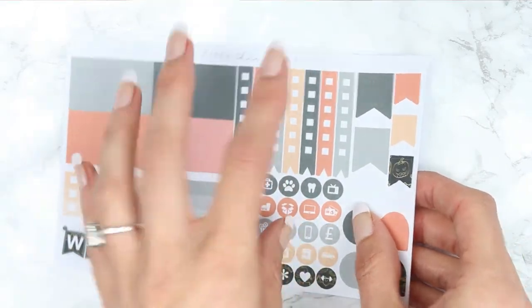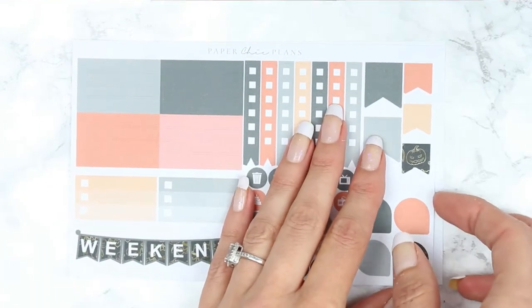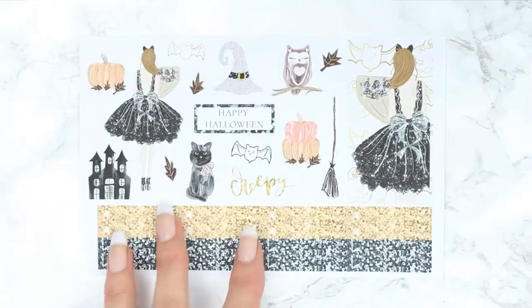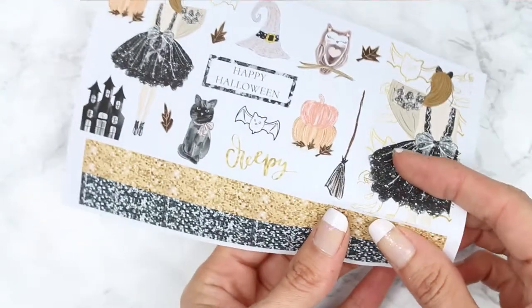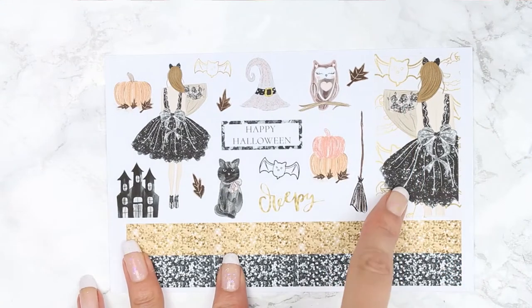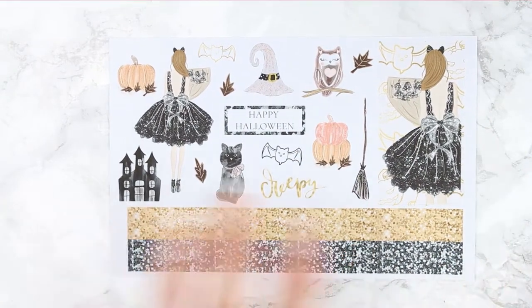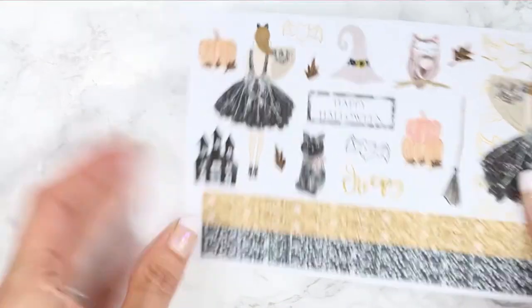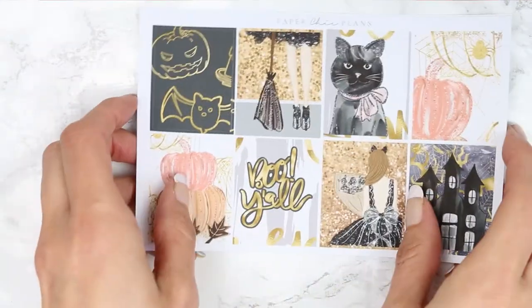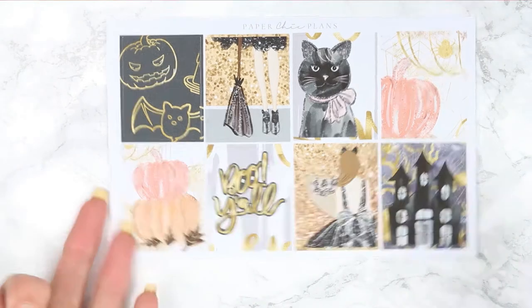I'm so excited for Halloween. I think I've got all of my kits now ready for October because throughout October I'm going to do Halloween kits — it's one of my favourite times of the year. And then you've got your deco and another toolbox, so a nice toolbox, lots of deco and then your glitter headers at the bottom. I love this kit, it's so cute. I think I've got one more kit to get and then I'm sorted for October Halloween kit wise.